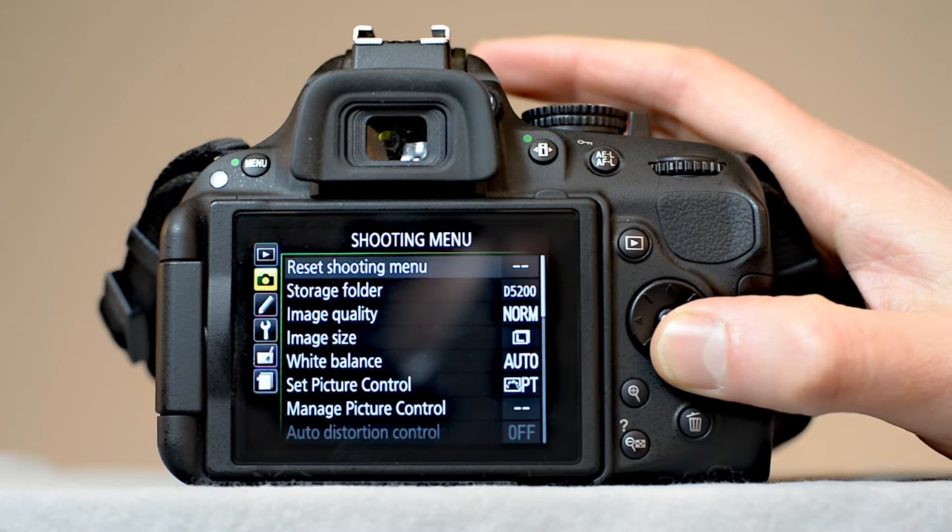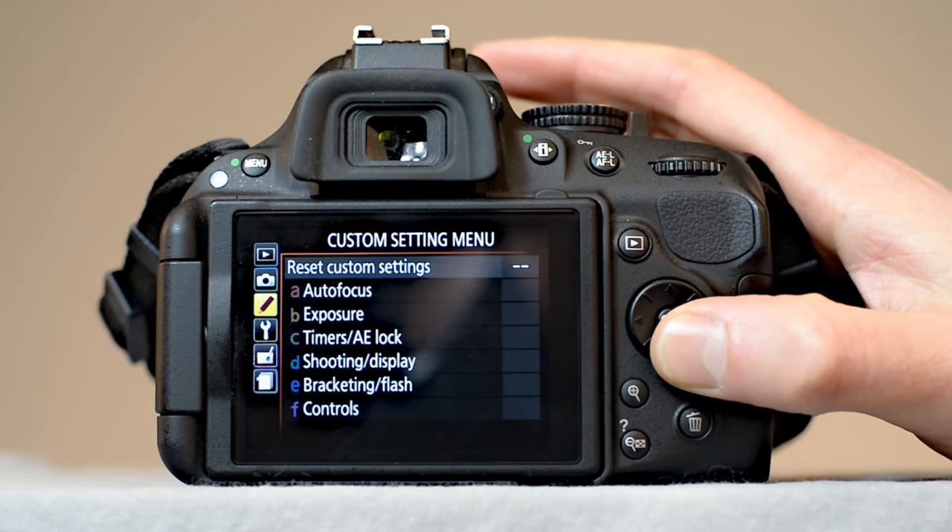This guide will walk you through factory resetting your Nikon D5200 camera. There are two types of resets for your camera: reset shooting, which resets settings dealing with image quality, size, and lighting adjustments; and reset custom settings, which resets settings related to how images are stored and how information is displayed on the camera screen.